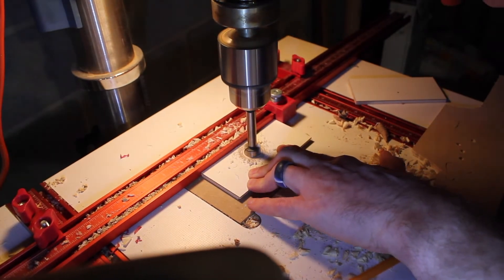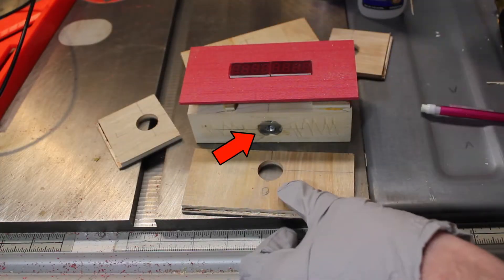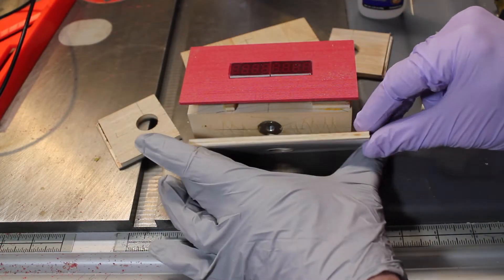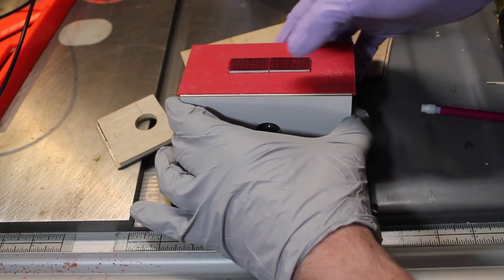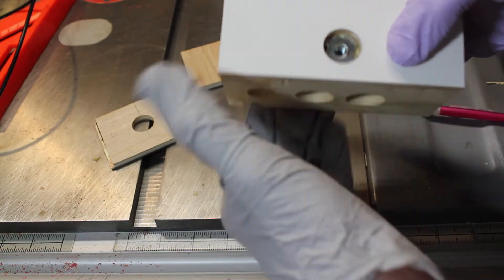You'll notice I added quarter-twenty threads on all sides. This is so I can use boom arms and position this on camera precisely where I want it. The idea is this unit will show up on my live streams.